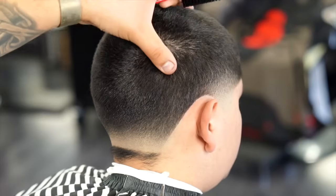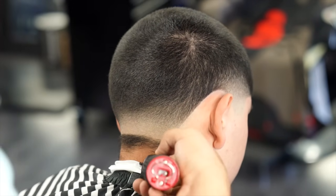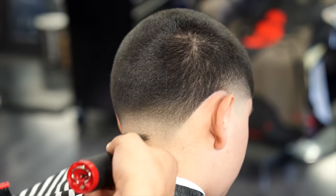Of course I wasn't going to leave the long hairs on his neck, so I'm going in with the trimmers to bald that out, and then shortly after I'm using the shaver to make it really bald.